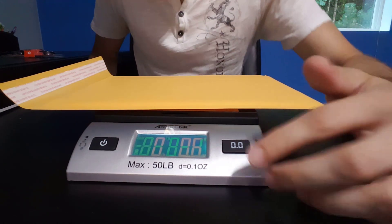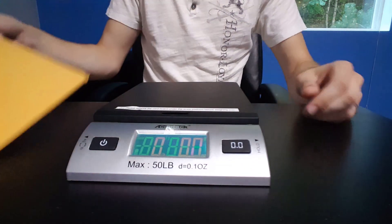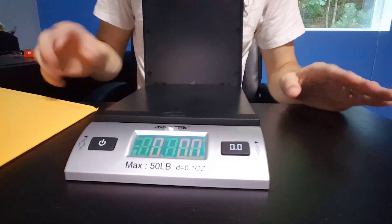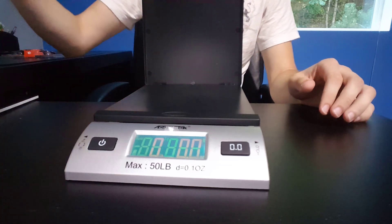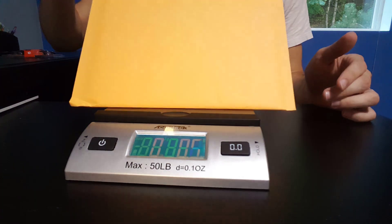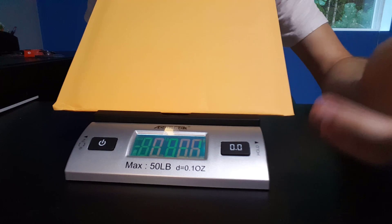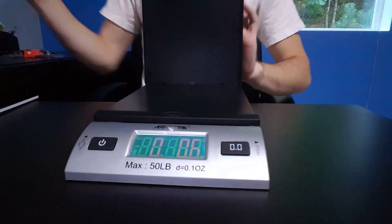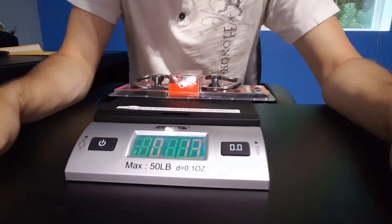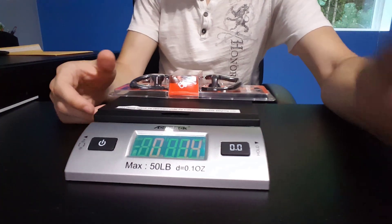So 0.6 ounces — it's not even an ounce. The other cool thing I noticed is you can open the scale and it still zeros out, so for bigger items or if this envelope was full of stuff, you can always place it down and it would tell you the weight. It's accurate both ways. Next, I have some small headphones and this one comes in at 1.4 ounces, which is awesome.